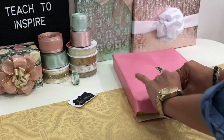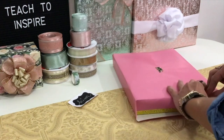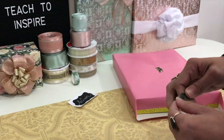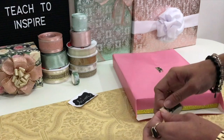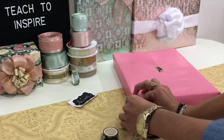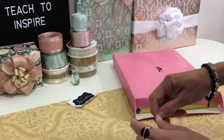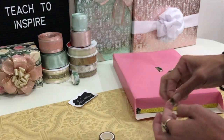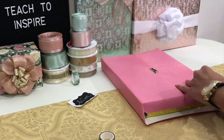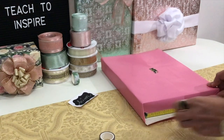We'll do our flap down, and I'll just use a little bit on the corners here — just a tiny bit, as well as down here.